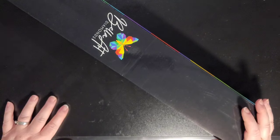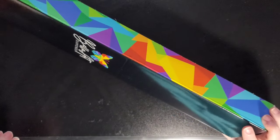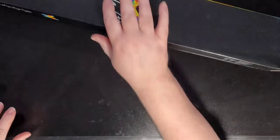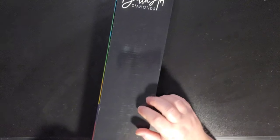Welcome back to my channel everyone, this is Donnie. You're watching Diamond Painting by Donnie, and today I am doing the third sneak peek for Bella Art Diamonds of the 66 that they are releasing on Saturday, January 6th.